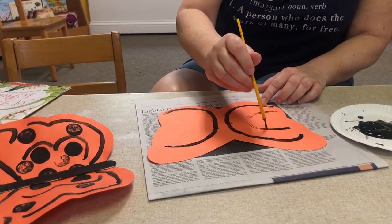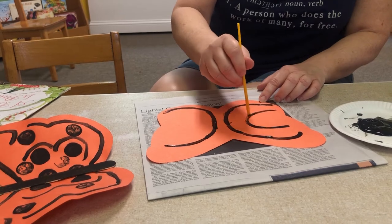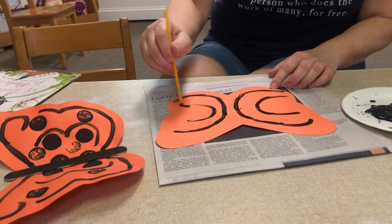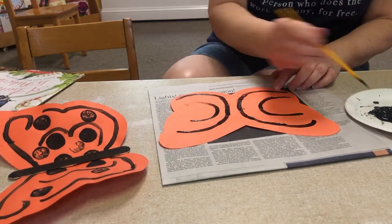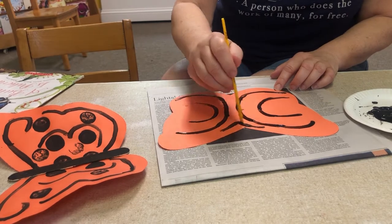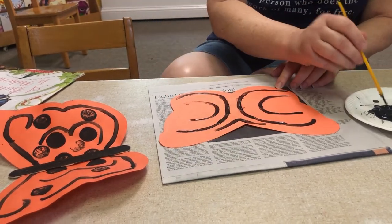Use your imagination. You can make lines going up and down. I'm making curvy ones — oh I like it! Maybe I'll paint a little in the middle like this. Whatever you want.